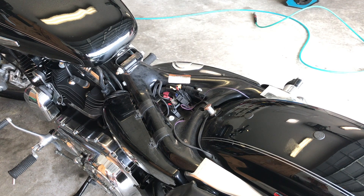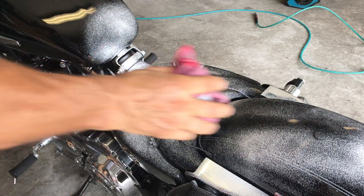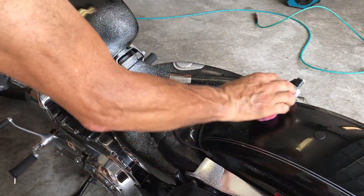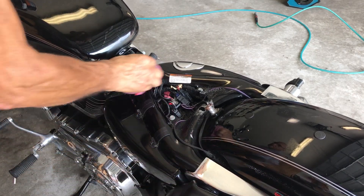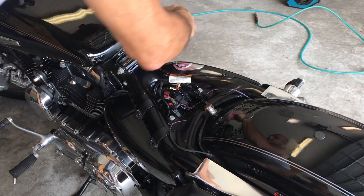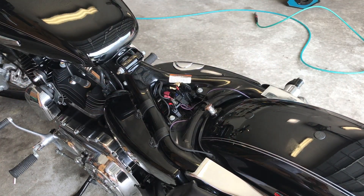I'm going to spray some cleaner on here before I put the seat on. I love my Hawley polish — spray a little bit. Wipe it down, because it's hard — you're not going to get to any of this stuff when the seat's on, and this does build up. This is good stuff just to know about your Sportster, or your motorcycle in general.